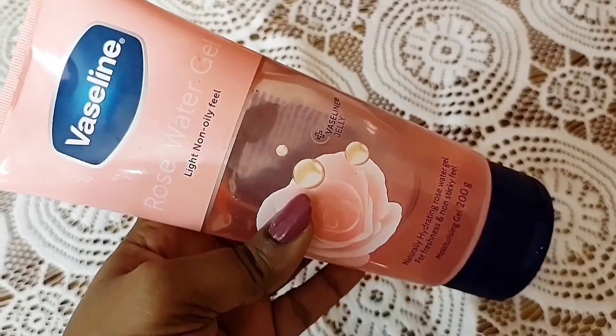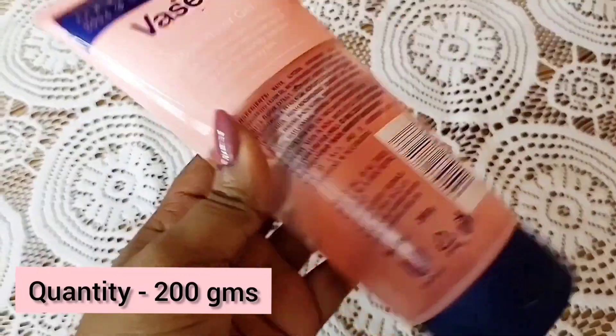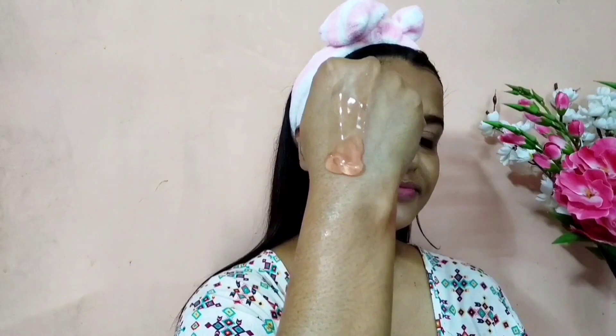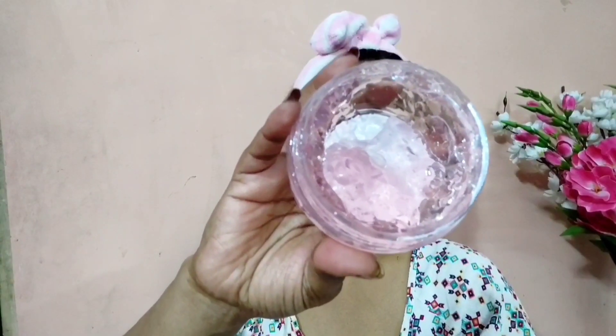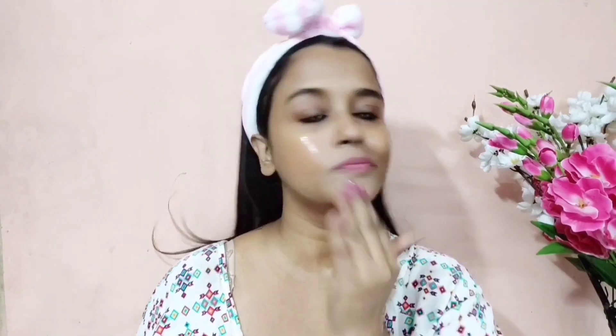This is the outer packaging of Vaseline Rose Water Gel — it comes in a tube. The product is light reddish-pink in color and quite liquidy. This is the outer packaging of Himalaya's Rose Gel — it comes in a plastic jar. As you can see, the color is light pink and the gel consistency is a bit thicker.